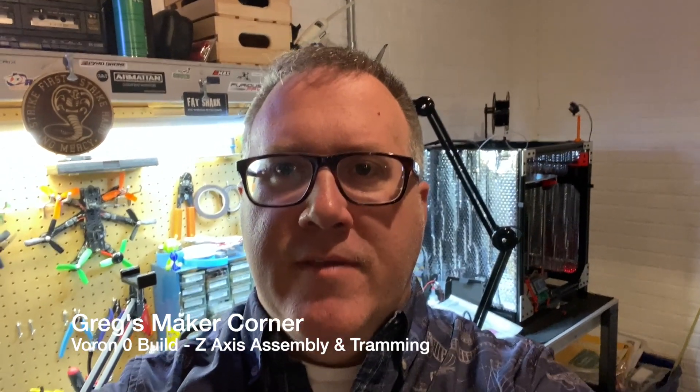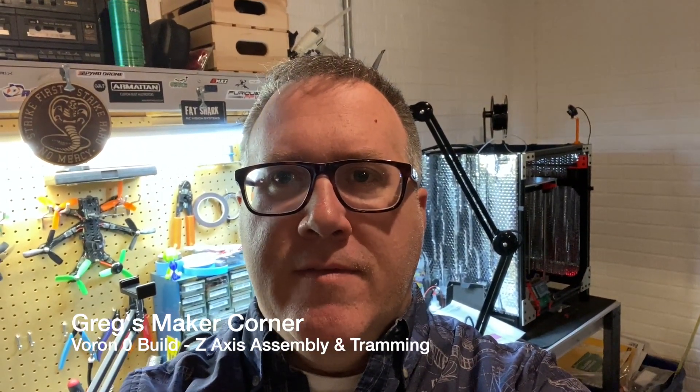Welcome back to Greg's Maker Corner. In this video, I'm going to be covering the Z-axis assembly and tramming.